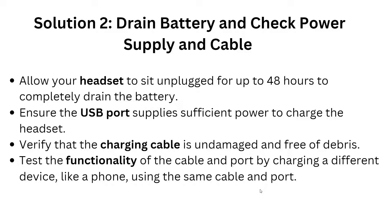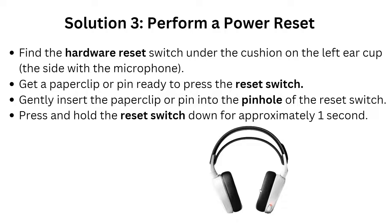If solutions 1 and 2 did not work, move to Solution 3: perform a power reset. Find the hardware reset switch under the cushion on the left side of the ear cup — the side with the microphone. Get a paper clip or pin ready, remove the cushion, and gently insert the paper clip into the pinhole to press the reset switch. Hold it down for approximately one second.